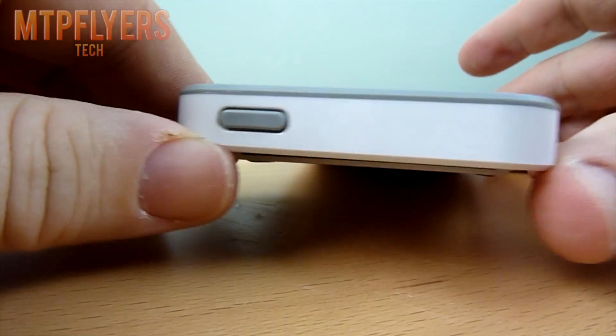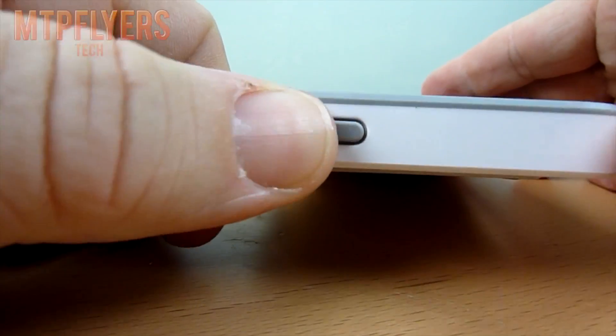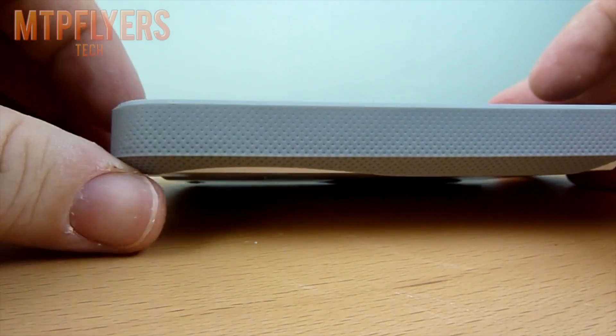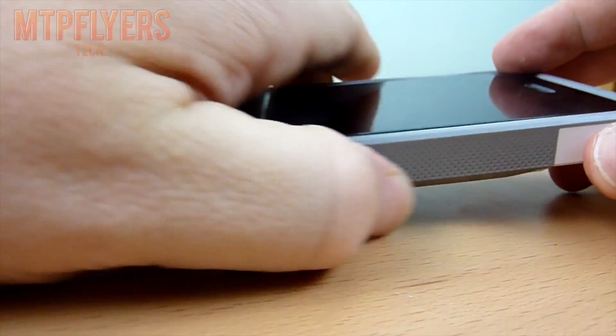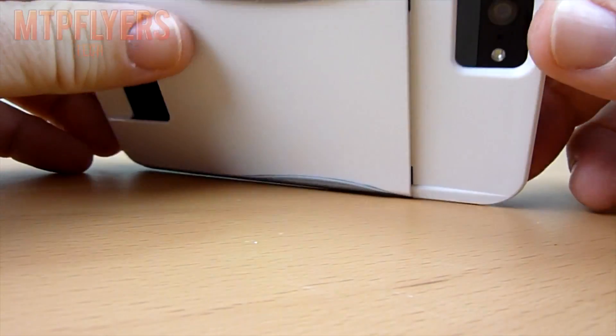Coming around the top of the device, you have your sleep and wake button — much like the volume buttons, no problem at all. And around the dead side where there are no buttons, you have a nice grippy feel, which is definitely a nice touch added to the case, and that follows around the top of the case to give you that protection.